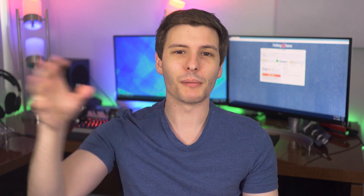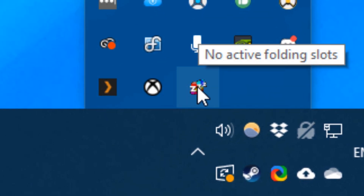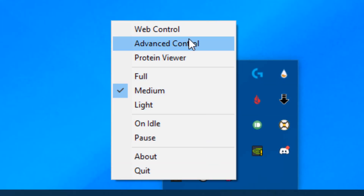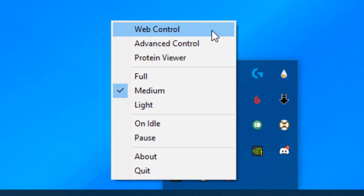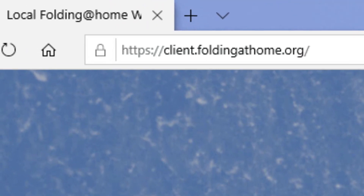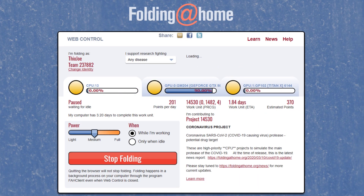That way we can all keep track of how much we've contributed as a group, though that is totally optional. After you install it and have it running, you'll see in the taskbar there's a little icon for it, and you can right-click to get to the settings. There are two settings: either the web interface, which is definitely the easiest, or the advanced control, which has more settings. If the web interface starts acting weirdly — keeps refreshing or doesn't load completely — you can just copy the link and put it in another browser like Microsoft Edge.